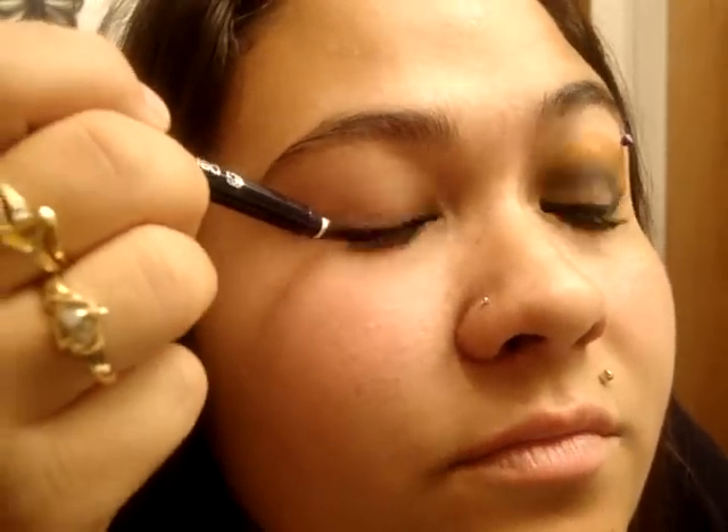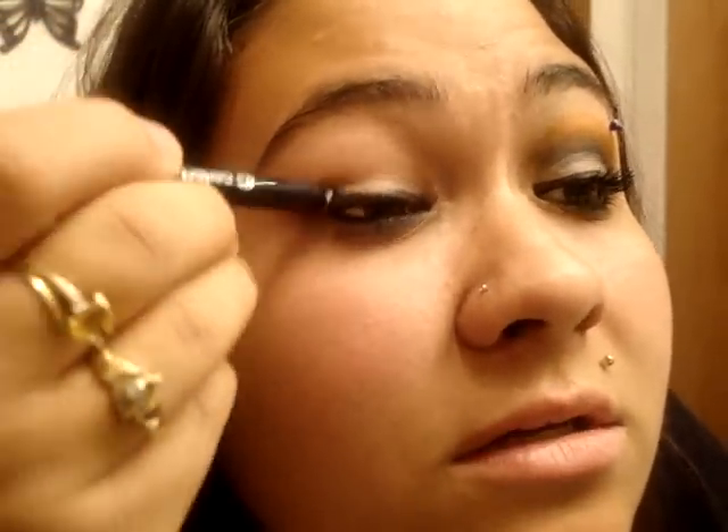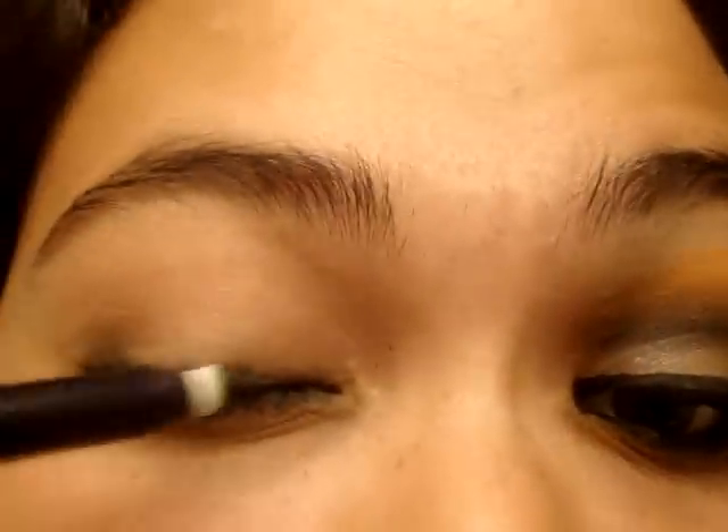Just put a dab up top and below and on your waterline. If you guys have a smudger or eyeshadow smudger brushes, use that. I have a little tip on the back of mine — just use a little bit.